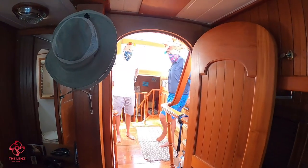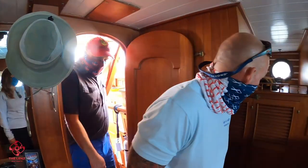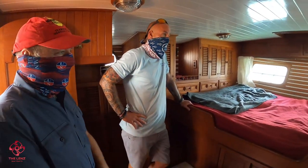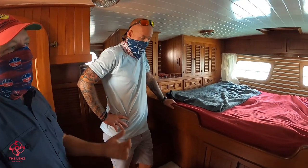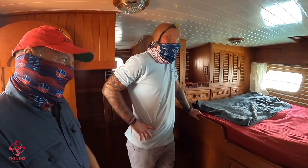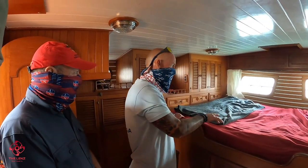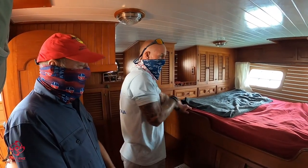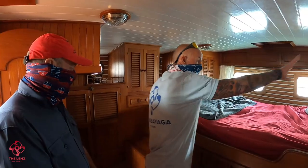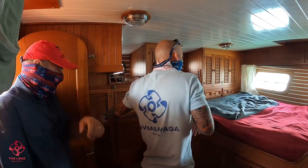Why don't you show me the aft cabin? Very cool companionway — I love it. So yeah, this is where Rene and I sleep and we love it. What we like most is waking up and looking out over the water with the transom windows there. A couple of things I'm noticing right away: great headroom, and it looks like a queen-size bed — it is. I'm seeing lots of storage all the way around, drawer storage over here, hanging locker right here, hanging locker behind, and storage up above too. Port lights throughout and those beautiful windows in the back.